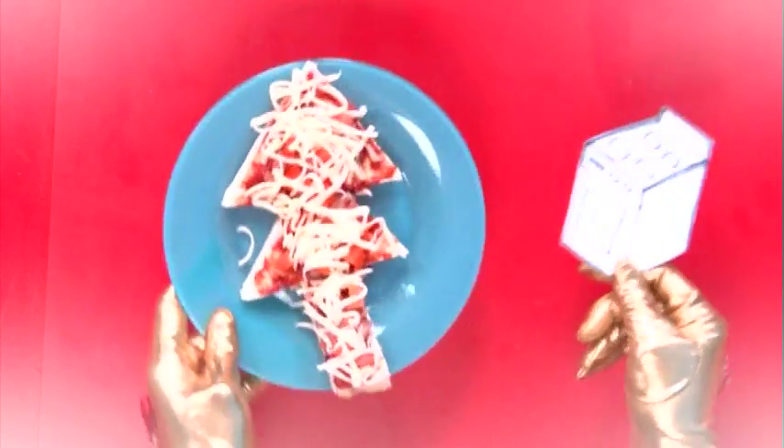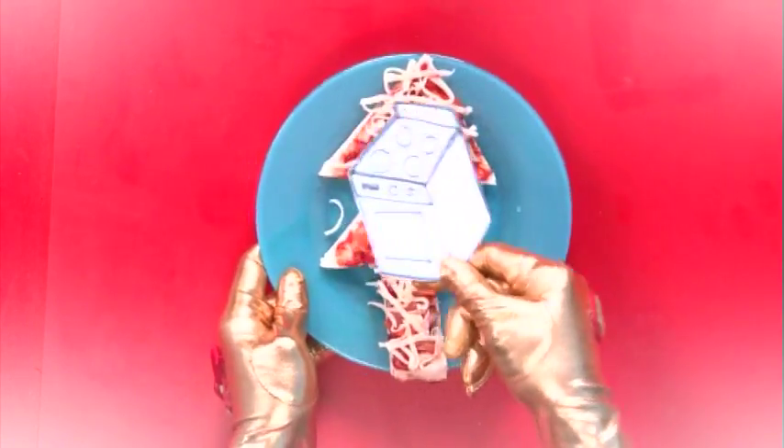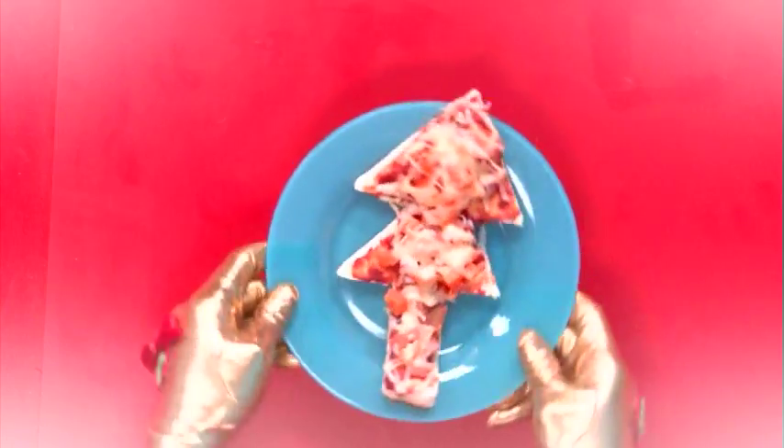And step 5. Get someone older to put them into the oven until the cheese is melted and the pizza is cooked. Yummy! See you next time on Magic Hands.